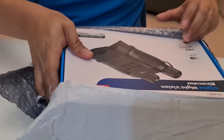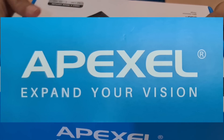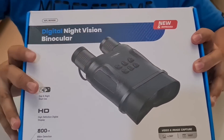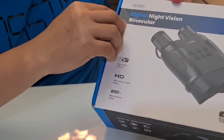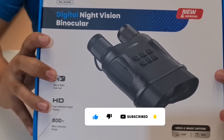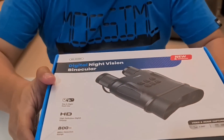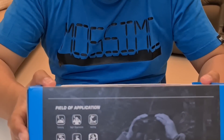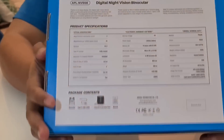This is from Apexels. So the box — this is the unit. In front of the box you can see the device, and of course it's from Apexels. The description is digital night vision binocular. This is perfect for nighttime activity such as if you are a mountain climber, especially in mountainous areas. This is very useful because you need this device in order to see everything, especially if you are a hunter. The specifications are already indicated on the box.